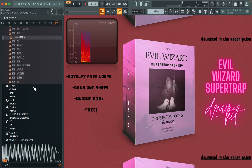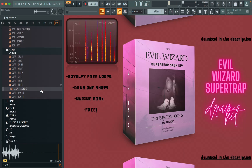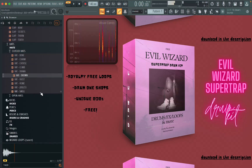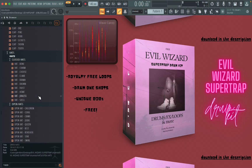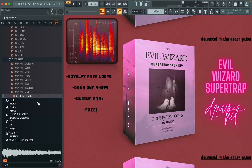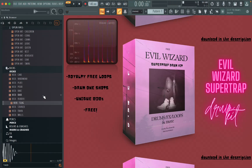Here are some claps. Some closed hi-hats. Some open hi-hats. Of course some kicks — all nice and punchy but different styles of kicks.